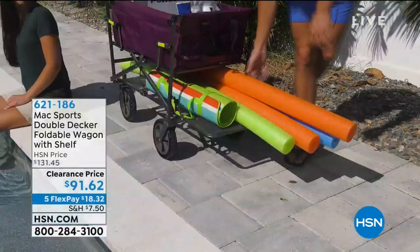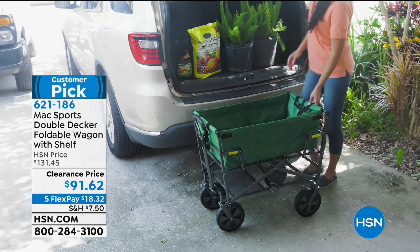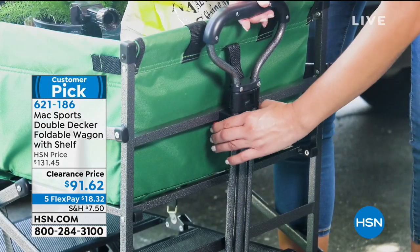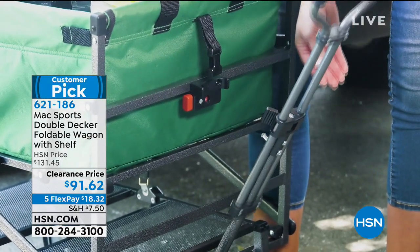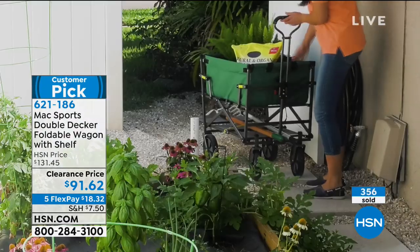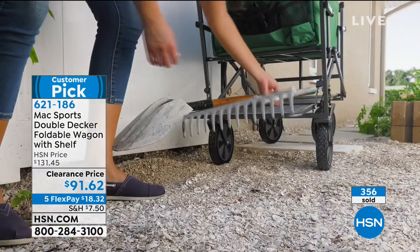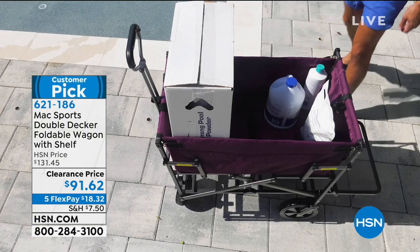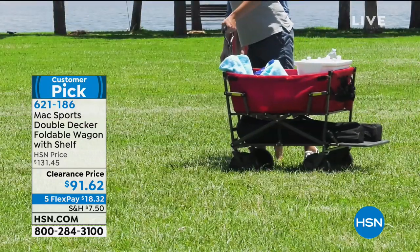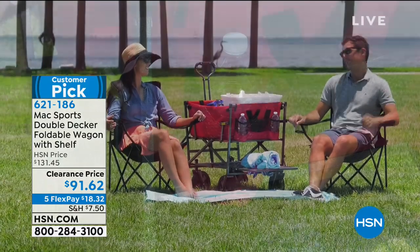Get ready to make porting anything a lot easier — it just got easier with our Max Sports Double Decker Foldable Wagon with the Shelf. It's a customer pick. Whether it's potting soil, big pots and flowers, very heavy or weighty things like rocks during your gardening, or even fun things like all your beach supplies, this foldable wagon makes it easy. It's $91.62, on five flexible payments of $18.32. If you're shopping at the big box stores, take this with you. Look at the big wheels at the bottom — it practically goes over any surface, even bumpy grass.